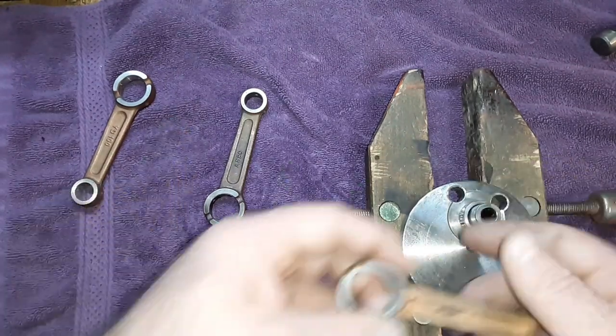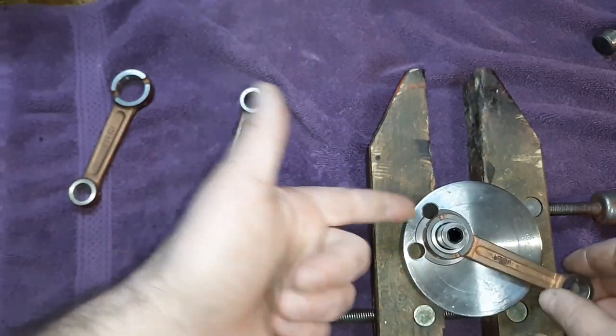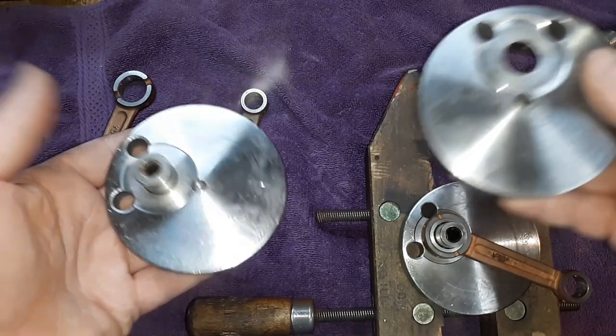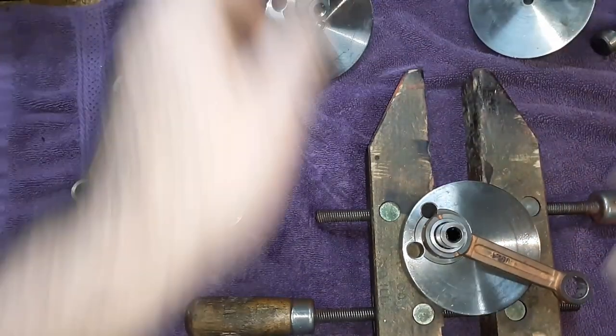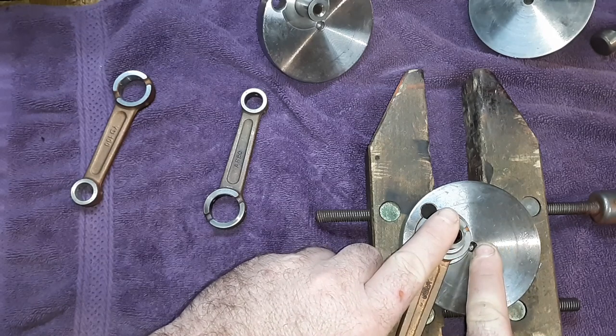And the same goes for 50cc ones — it could be on anything. It could be on a 36, it could be on a 38, it could be on a 40. You have no idea. So you measure from the center point of that to the center point of that.